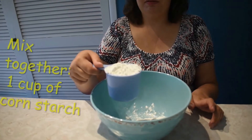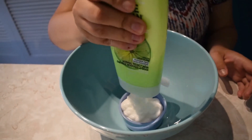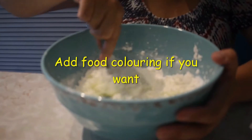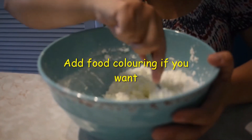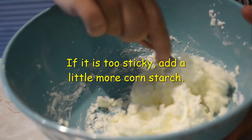Do you like making your own Play-Doh or slime? Today we have a recipe for cloud dough, and it only has 2 ingredients. Mix together 1 cup of cornstarch and half a cup of hair conditioner. You can add food coloring if you want. If it's too sticky, you can add a little more cornstarch.